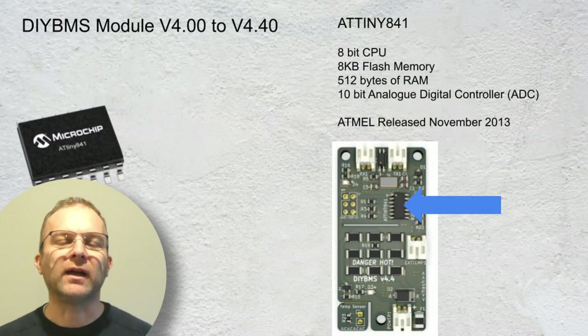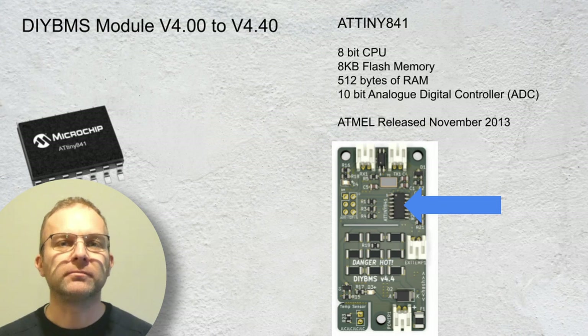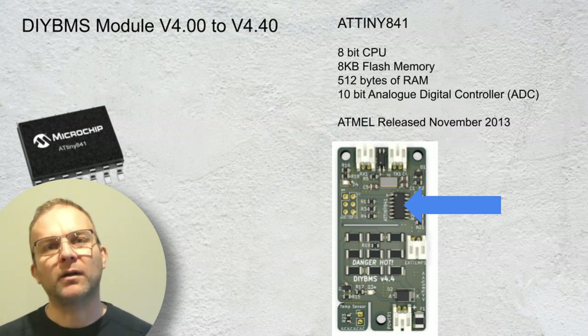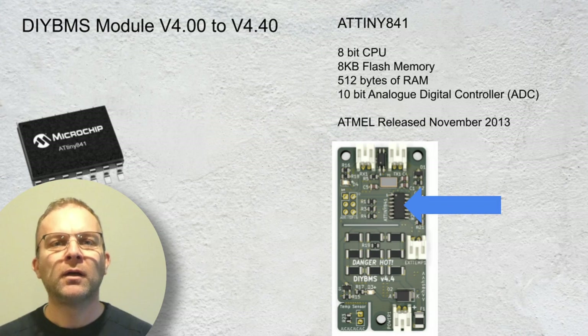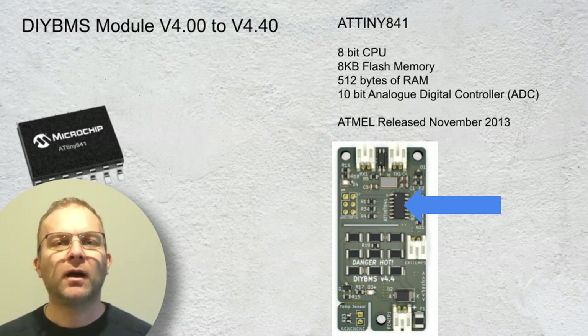All of the modules up to now have been designed to use the ATtiny 841 chip as the heart of each module. The chip works great and has a lot of useful features but it was released nearly a decade ago. A key feature of this chip is its analog to digital converter, otherwise known as an ADC. This is used to sample the voltages of the cells and to report back to the controller.